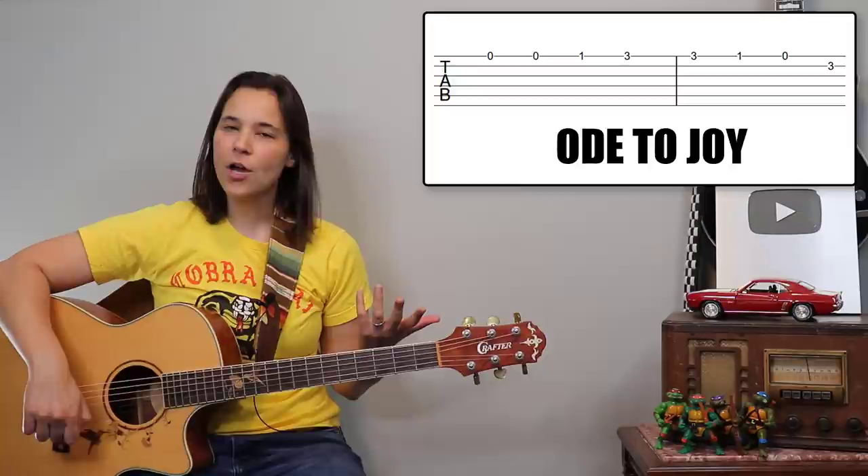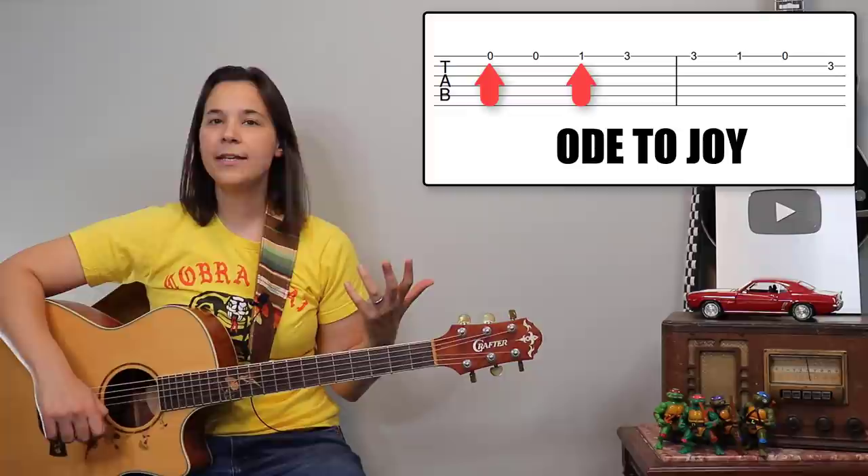The tab we're going to go over today is a little excerpt from a song called Ode to Joy, and we're just going to go over the first eight notes. You'll see some numbers over there on those strings — the numbers zero, one, and three. All those numbers represent are the fret numbers.